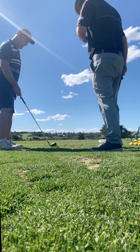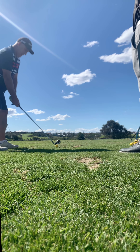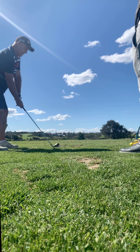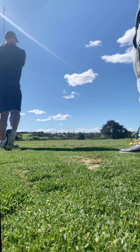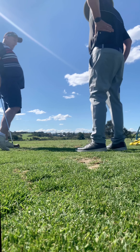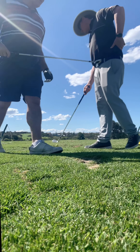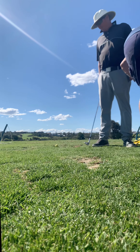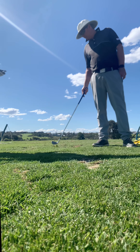Starting it straight is important, and you're starting it relatively straight now. You used to start it a lot left — that's because you were hanging on that right foot. Now turning is preventing that. A little bit low, but look at the result — right down the line.